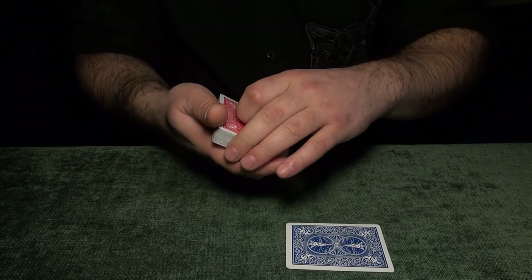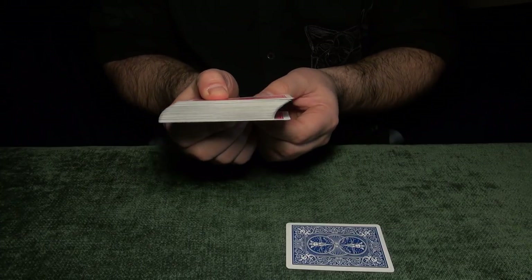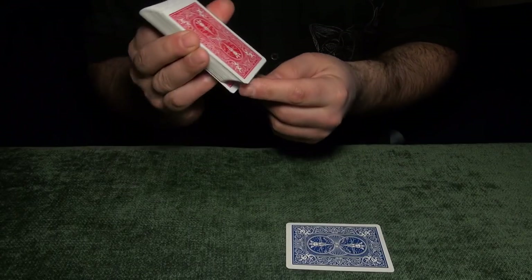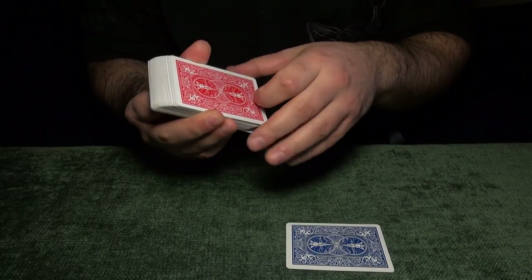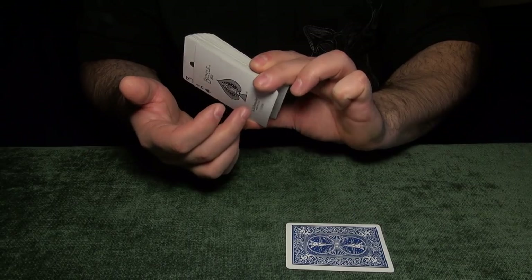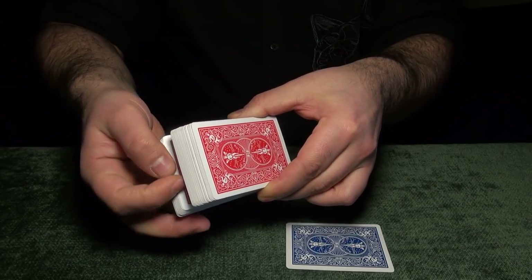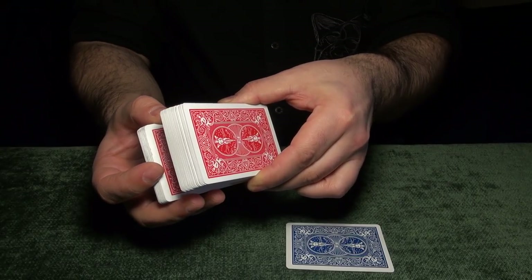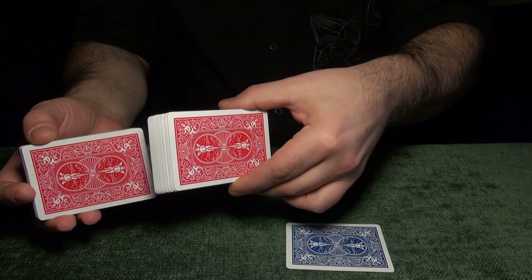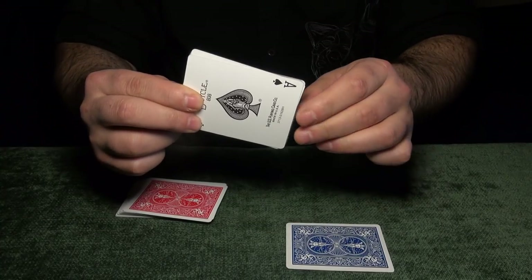Hold the deck with two fingers and your thumb on the Ace of Spades like this. Show it at the right angle. You say, 'Now stop me anywhere and pick a card.' For example, they stop you here — what you do is push it down and take out a card, but in reality you keep the Ace of Spades right there. Then you straighten it and say, 'Okay, this is your card — this is the card you picked.'